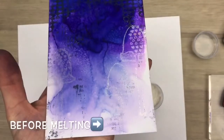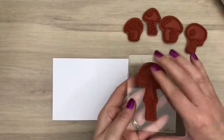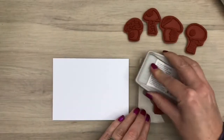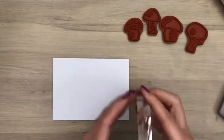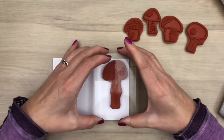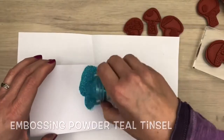I heat set in between so you don't mess up the other card, then I heat set the powder and I did the other card in the same way. Stamping some more mushrooms again with clear embossing ink, I add the embossing powder and then I melt it.